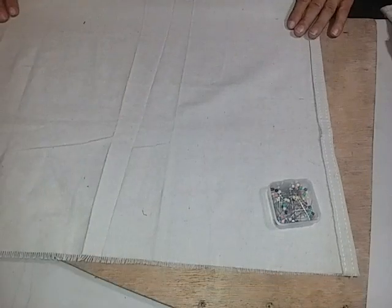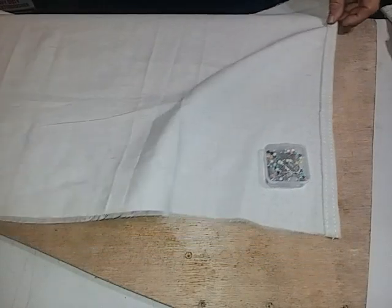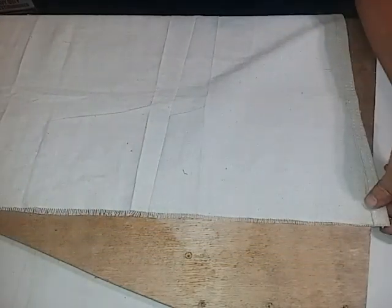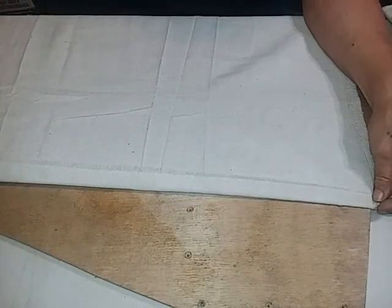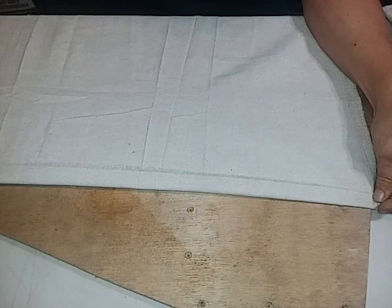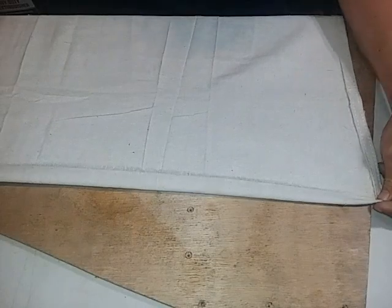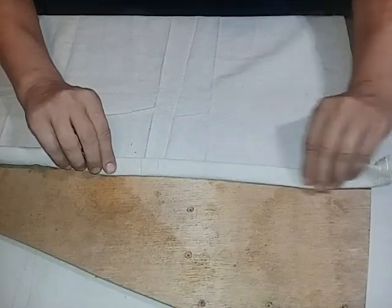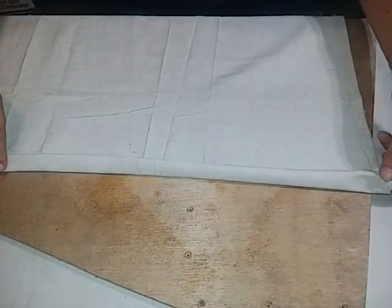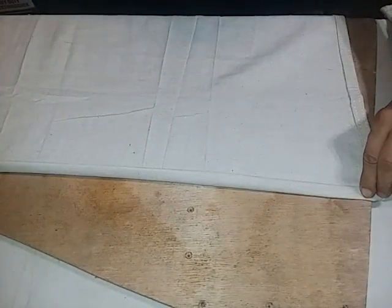I'm going to do it from the top side to hopefully make it a little easier to show you. All you're really going to do to create a seam is fold it — you're going to want to do that at about an inch. Don't mind my frays here; this has been cut for a while and it's fraying, and that's the whole point of a seam — to keep it from fraying. Then you're going to fold it again, keeping in mind that one inch.